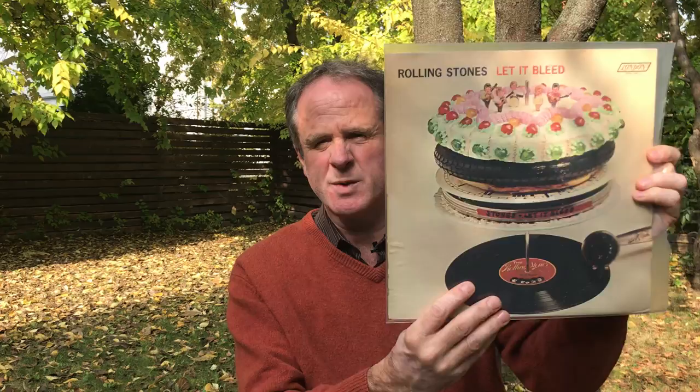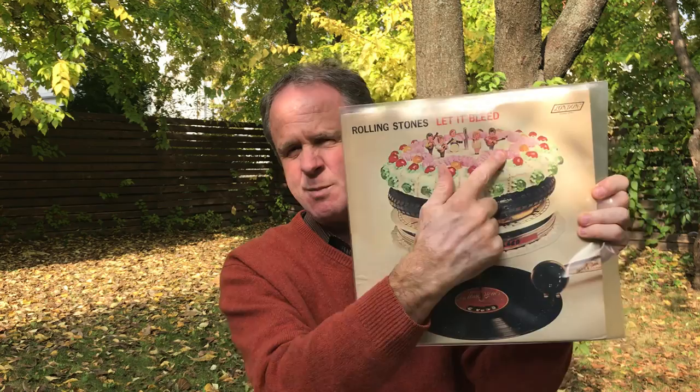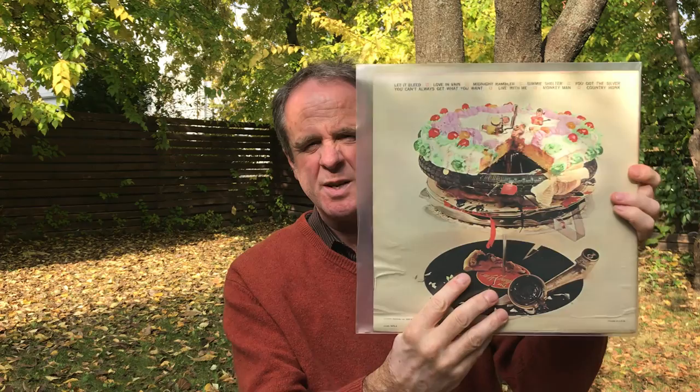It's a bit like the copy of Exile on Main Street with the postcards — I saw that the other day in a UK market in Shropshire and the guy was charging 150 quid for it, so I politely declined. Anyway, it would be nice to see the poster. I read — doing some research on this — that the cake here is designed by none other than Delia Smith when she was unknown, which is quite interesting, later to become a famous cookery book expert. I'm not sure what happened to the figures of the Stones — who has the originals of those would be quite an interesting collectors item.